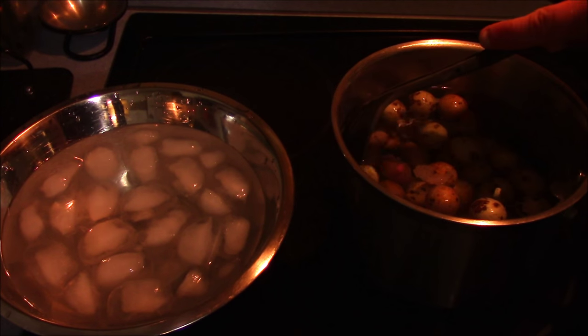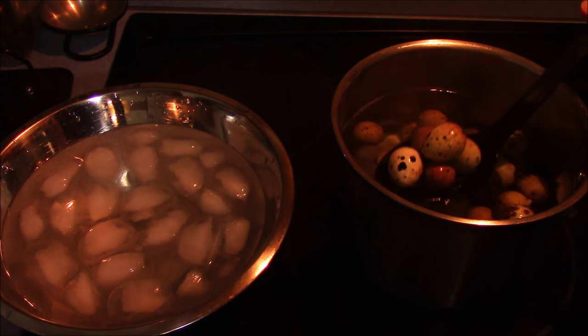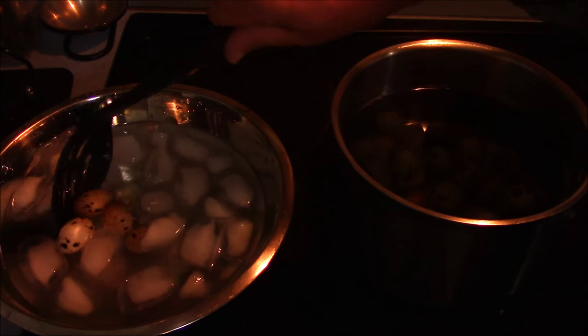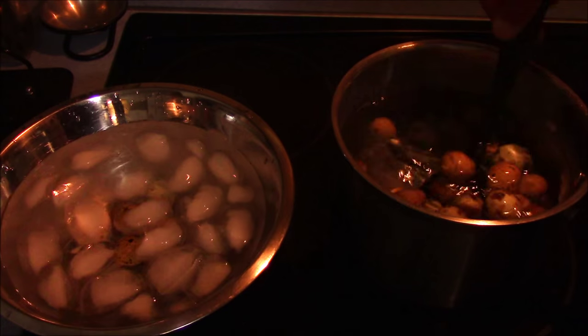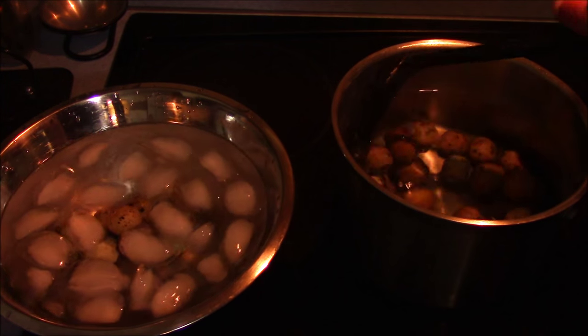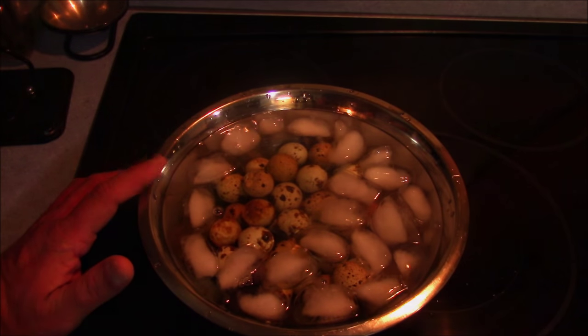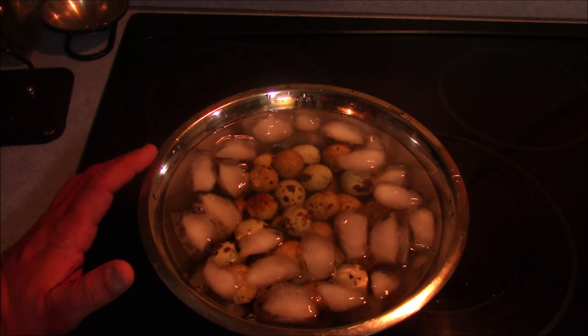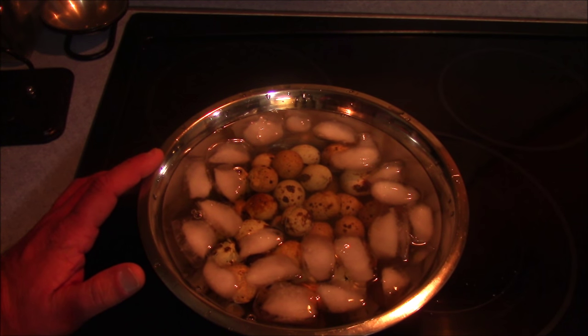Okay, once your timer goes off, turn the stove off, take your eggs off the heat, and move them to the ice bath. Do that fairly quickly. Once you've got all your eggs in your ice bath, let them sit in there for five or six minutes at least, and then move on and peel them and you're done.